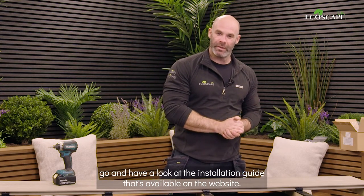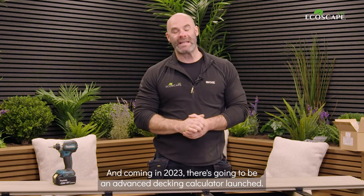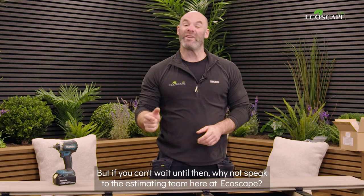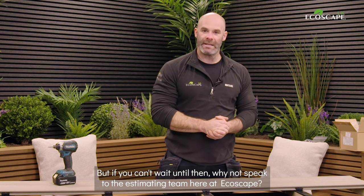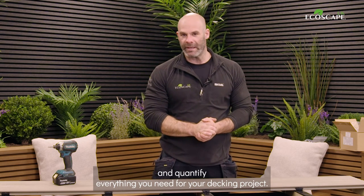If you want all of the tips and tricks, go and have a look at the installation guide available on the website. Coming in 2023, there's going to be an advanced decking calculator launched. But if you can't wait until then, why not speak to the estimating team here at Ecoscape? They'll be able to help you choose, design, and quantify everything you need for your decking project.